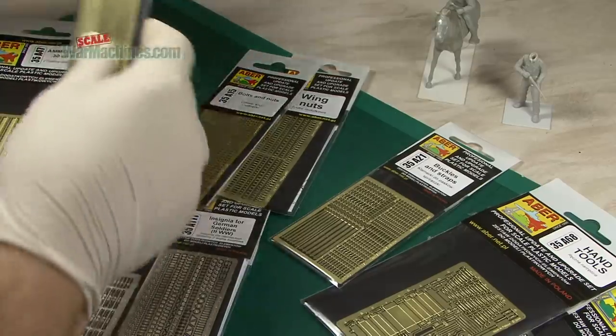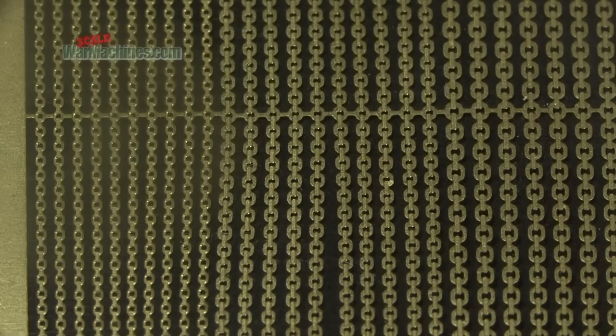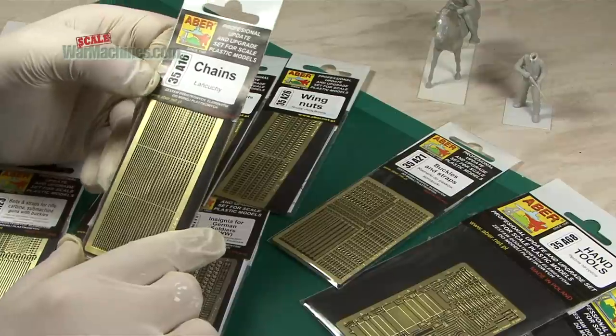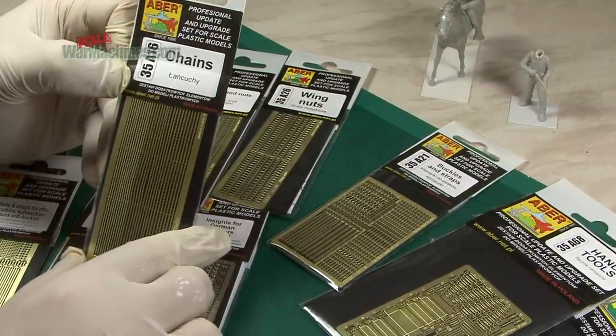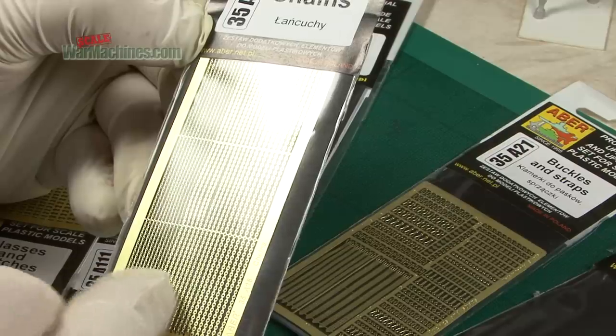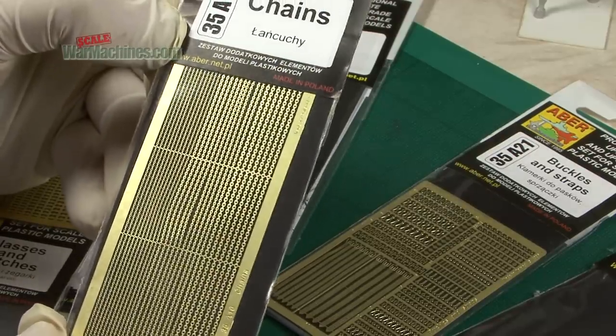Also pretty tricky to depict, especially if they're smaller chains. Now you could use real chains, but an alternative is provided by Eber in the form of photo etched brass, reference 35A16. You get three different sizes there and they're pretty simple to remove and apply to your models.